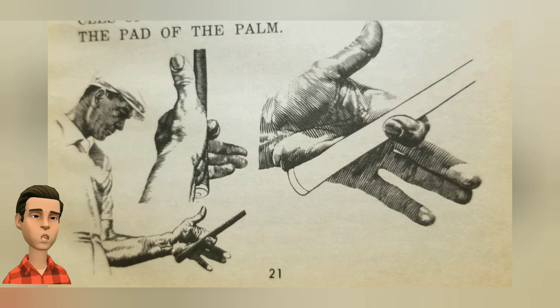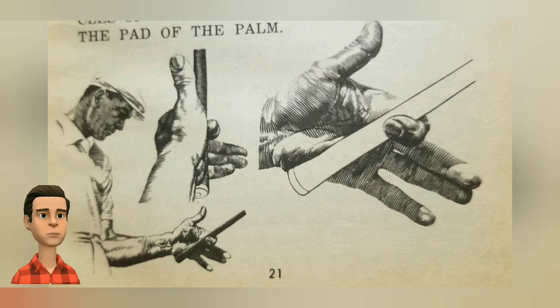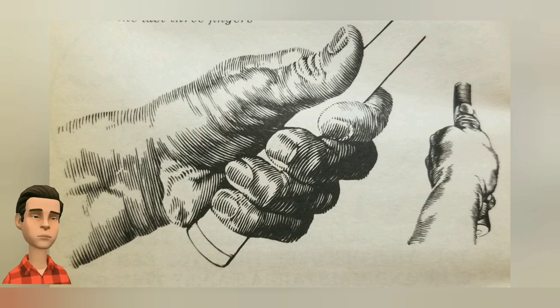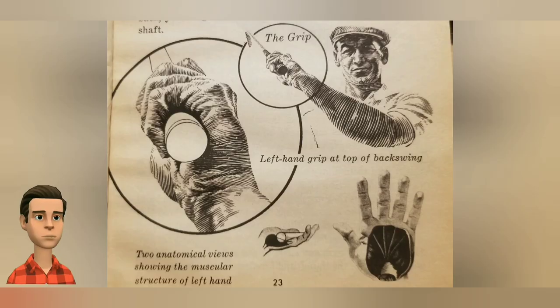Also, another way of making yourself loose before the swing — the harder you grip, the stiffer your swings will be. Now, just close the left hand. Make sure you close the fingers before you close the thumb, and the club will be just where it should be. To make this perfect grip, I would suggest practicing it at least five minutes a day until it becomes second nature.